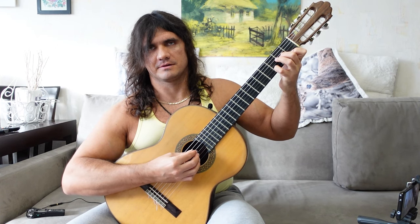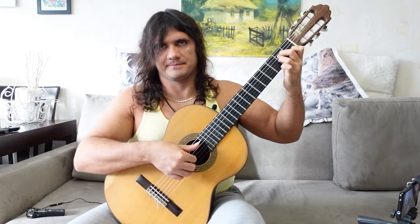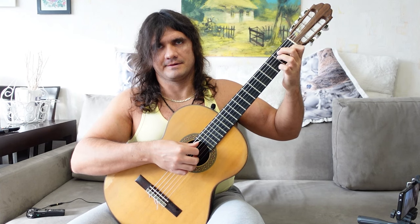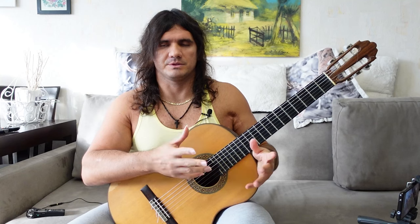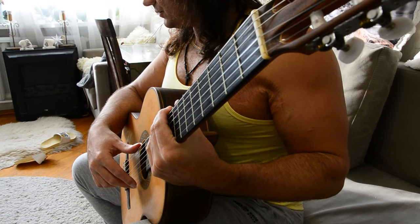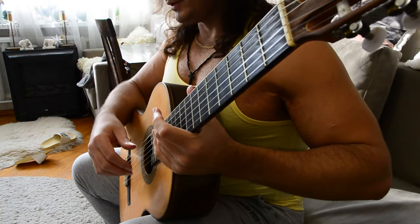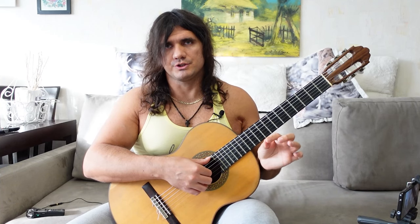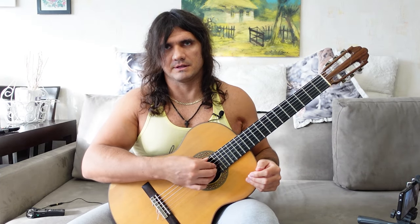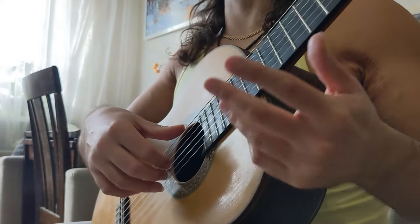Just listen to this sound. And compare with this. It's different. We will talk about the difference between sounds later — not today. So I recommend you to put the guitar a little bit closer to your elbow in order to get a very comfortable position, in order to change your arms very conveniently and comfortably during playing a composition.